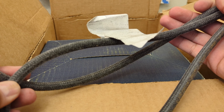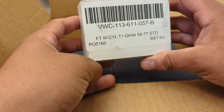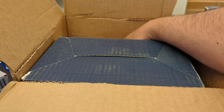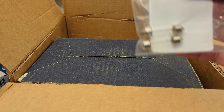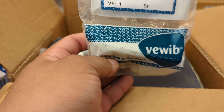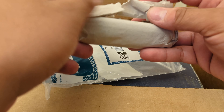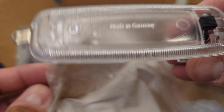I got some fuel line here. Rear wheel cylinder. We got the front wheel cylinder and another rear cylinder. We got some little light bulbs here. We got the Hella light — the dome light. It says made in Germany.